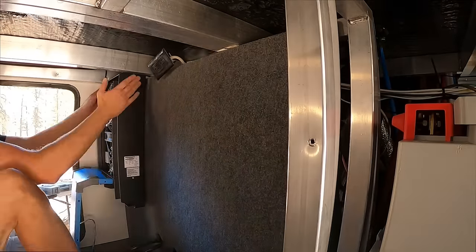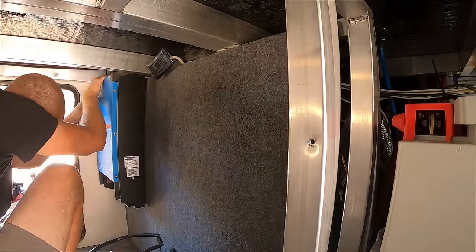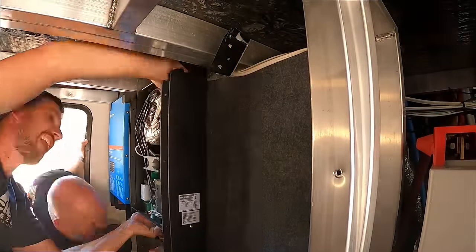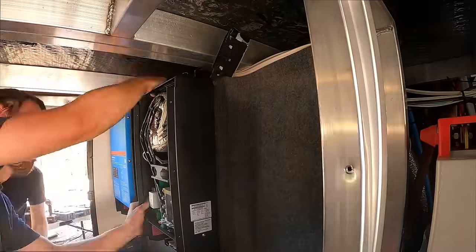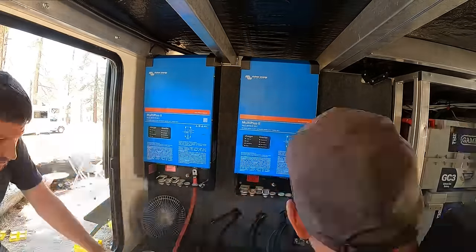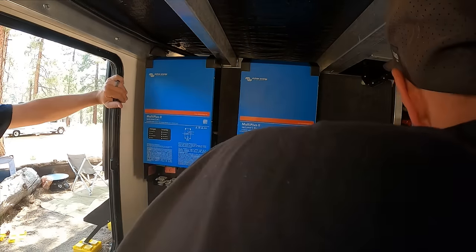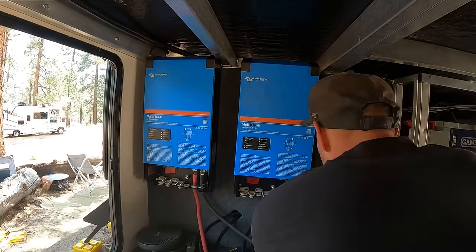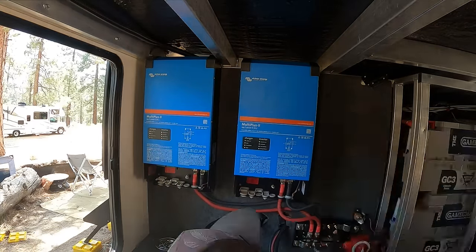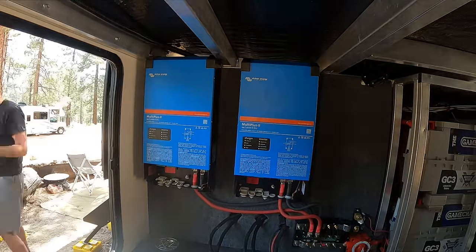Once that was completed we were ready to mount the board and start hanging the components. The 50-pound inverters were a little tricky and took three of us to mount, but that's because of their height — we were unable to use the mounting cleat to assist. I then moved on to the two 4/0 battery cables for the DC side of the inverters, and after that we were able to power them up and go through the quick process of programming them for parallel operation. Victron makes this part extremely simple with the Victron Connect software.